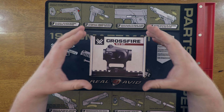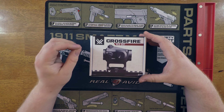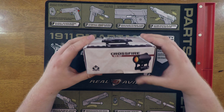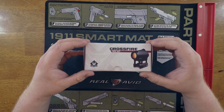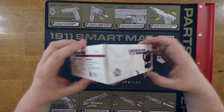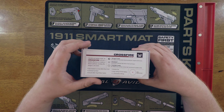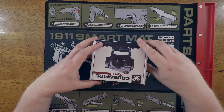First thing you're probably noticing just from the box view is this looks almost exactly like an Aimpoint T1, and I think that's by design. This is a very popular design - it's good for getting a really low mount on your rifle or on a handgun, and I think this is a really good design.